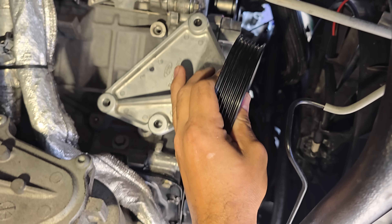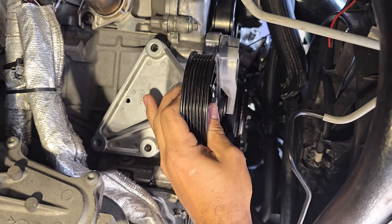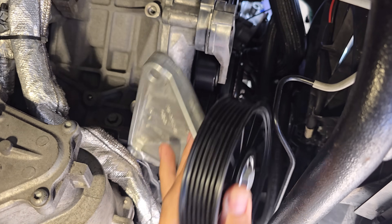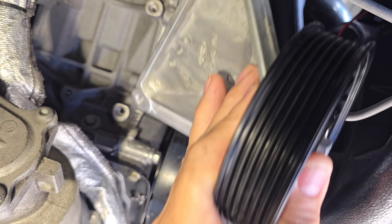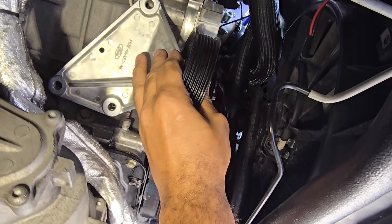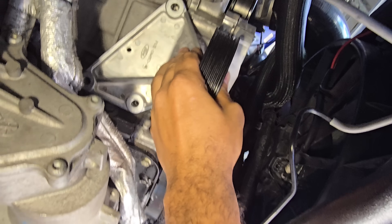It looks like it goes in like this — it has little locating dowels on it, and the bracket has receiving dowels. Bada bing bada boom, let's bolt it up.